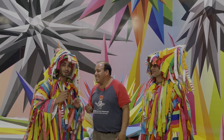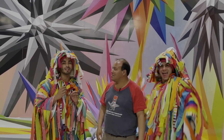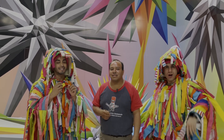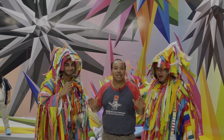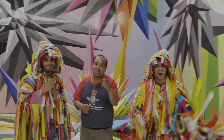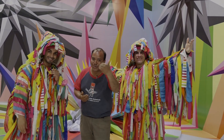¿Dónde estamos? Estamos aquí en Frontón, México, en la exposición Ocudar, aquí de Metamorfosis. Los invitamos porque nos queda solamente esta semana. Estamos de miércoles a domingo de 11 a 8 de la noche. No se pierdan el momento, no estén de ociosos viendo el fútbol, vénganse y cultívense un poquito con estas grandes obras.